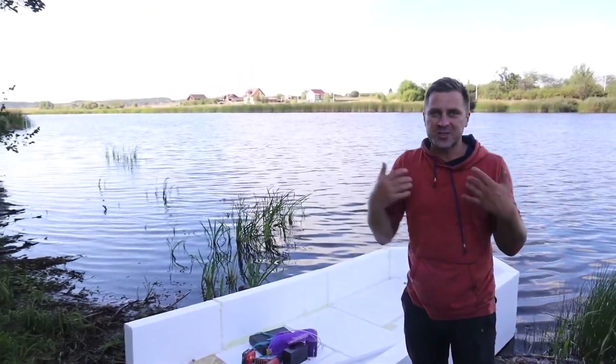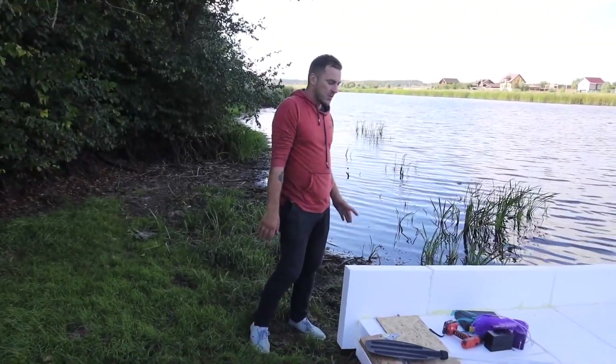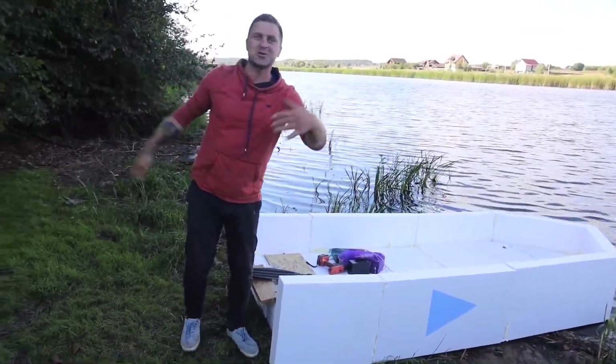We are ready to sail. We have arrived at the place. The wind is blowing in our direction, which is not very good, but this is the chance to test the operation of our engine on this boat. We're not afraid at all. We're sure that everything will work out, and your like will certainly also help us overcome everything with great speed.